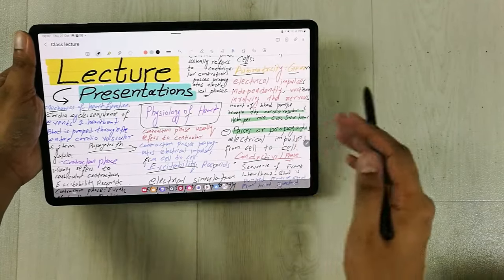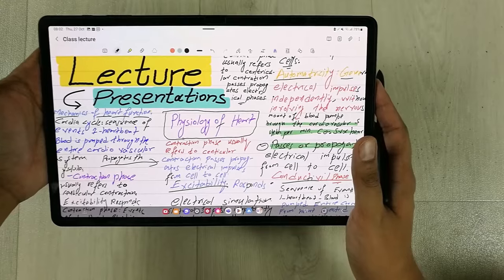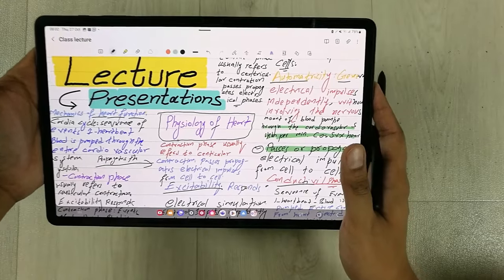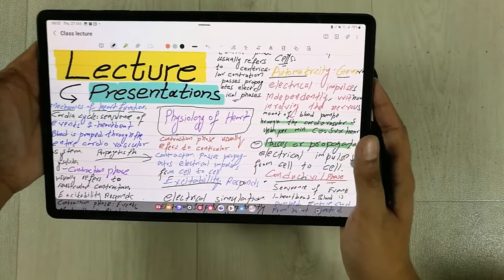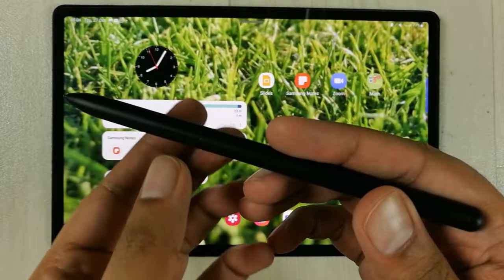Hello guys, I hope you are doing really well. In today's video I'm going to show you the top seven reasons why I consider the Samsung Tab S8 Plus the best tablet for teachers.